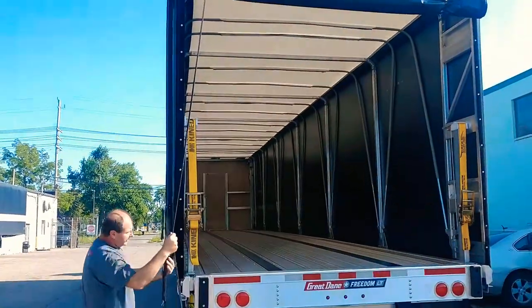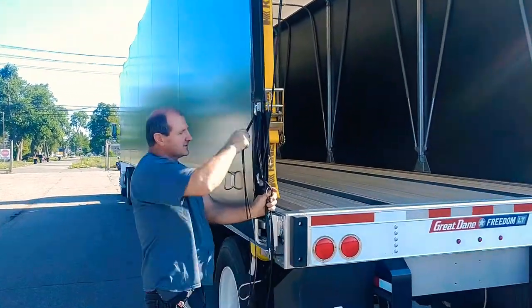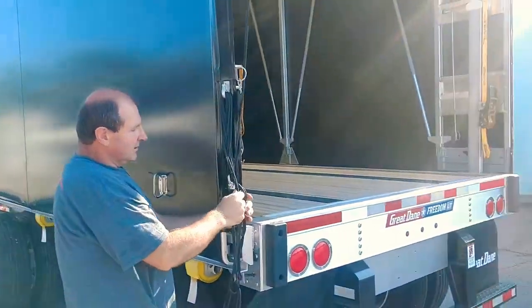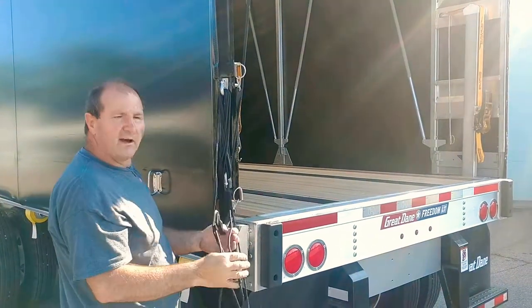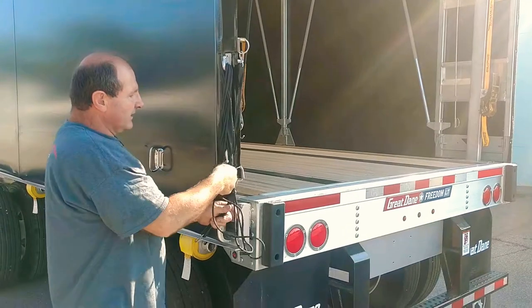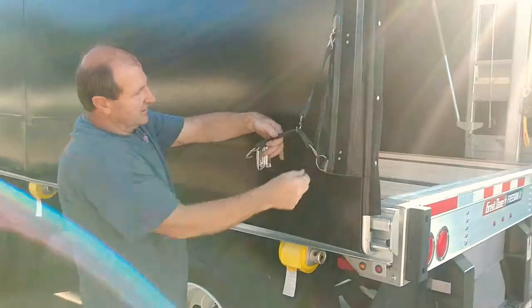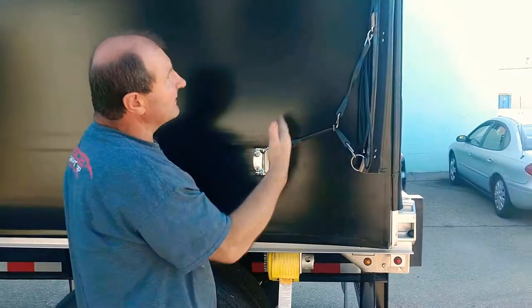And over here you can reel it out all you want to. You can drop it around — the rope looks like this. Once you've got two or three, that's enough. But if you want to make sure that the rope doesn't stick anywhere, get it out of the way. Take the bungee cords again — you can clip it like that — and that'll just move it out of the way.